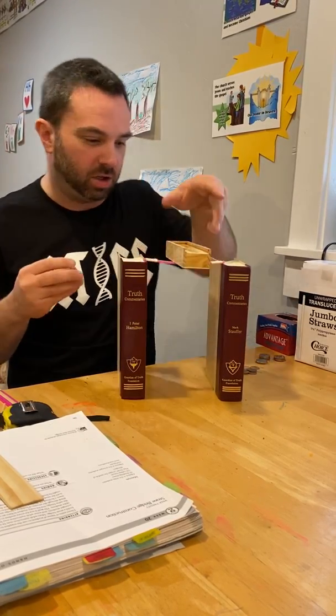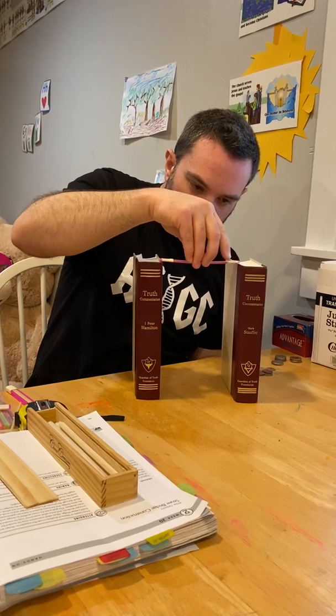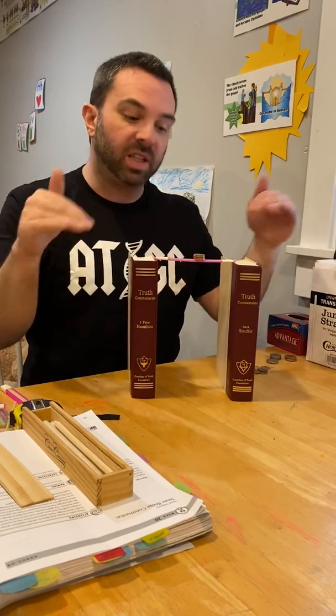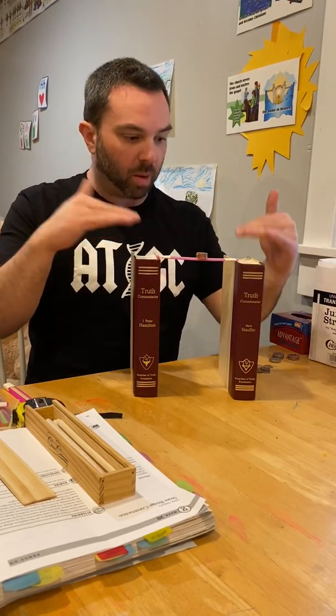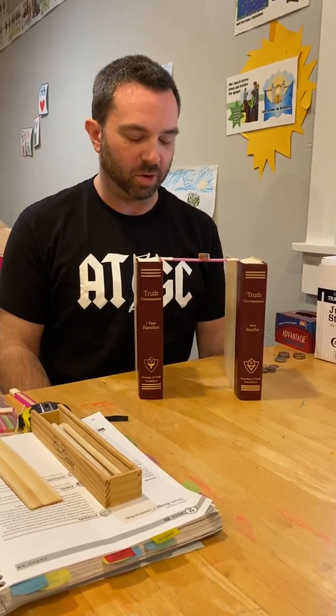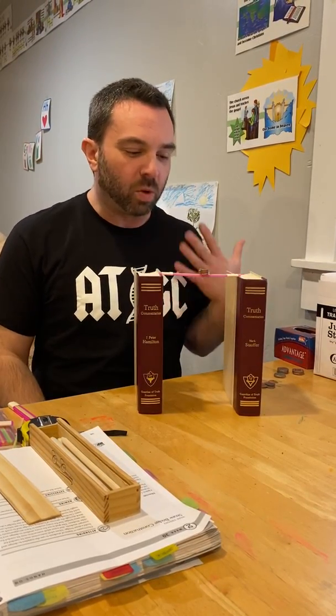The bottom line is that it's easy to construct a relatively simple and sturdy bridge. Even with just four straws, with the proper support, you could shake it all night long and nothing would fall off. By testing bridges with quarters and pennies, we're reminded of the fundamental truth that money talks. This is a fun experiment, and I hope you and your kids will enjoy it together. This is Cycle 2, Week 20 Science.